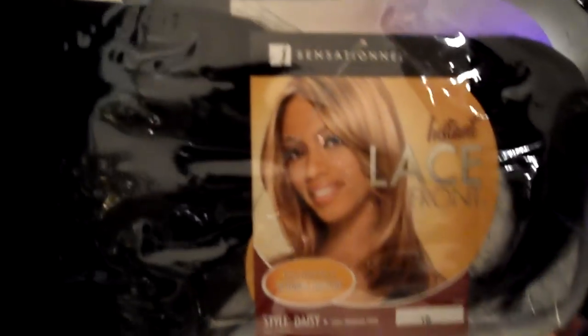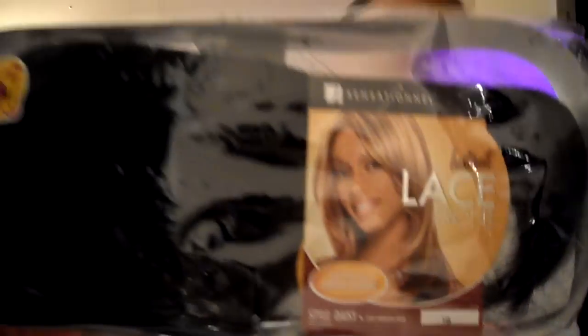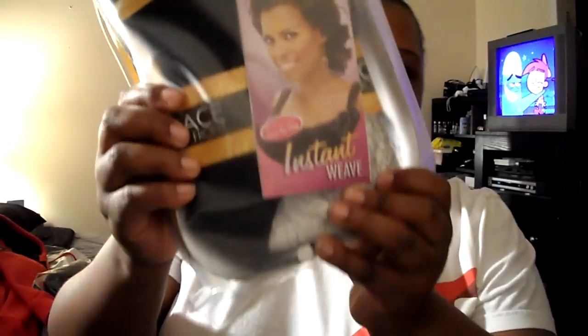Her name is Daisy and she is in a 1B. And that's a picture of her. She has a straight wig. Fresh out the box, as you can see, I'm still holding the package. So that's her. But let me tell you where I was confused — because this also is a picture of this one. I'm saying Instant Weave with this picture.